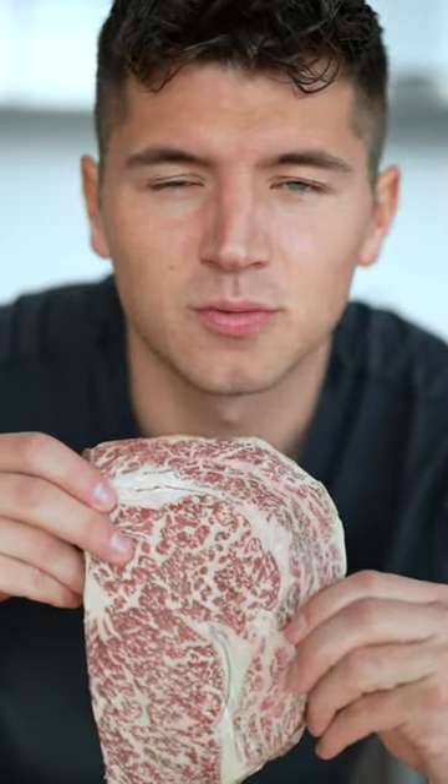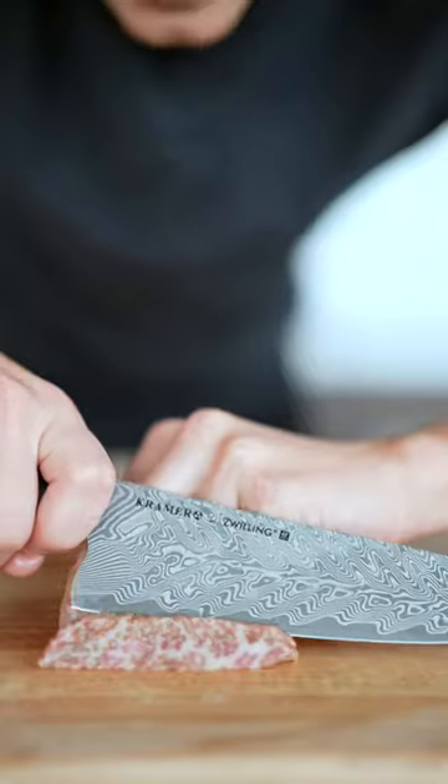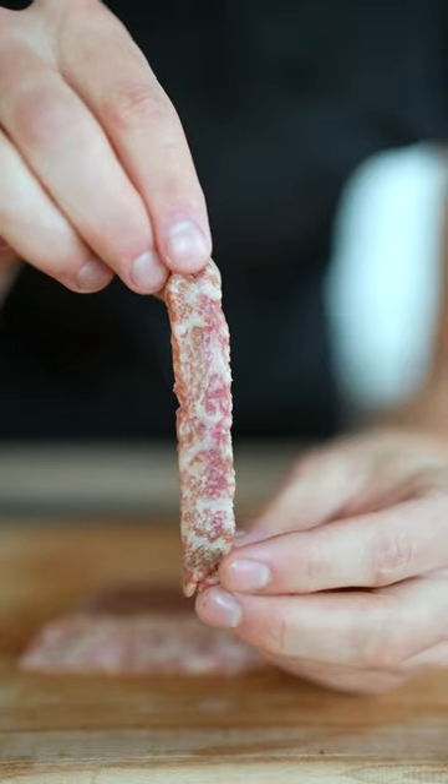Let's cook a Japanese Wagyu ribeye. This right here is what we call perfect marbling. At an angle, slice a few thin pieces of Wagyu — they should look just like this.